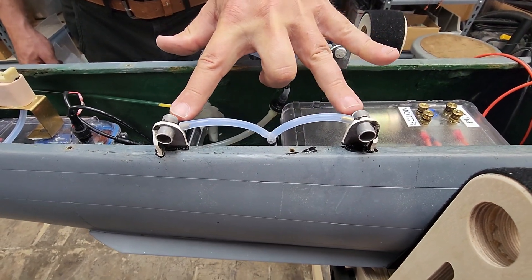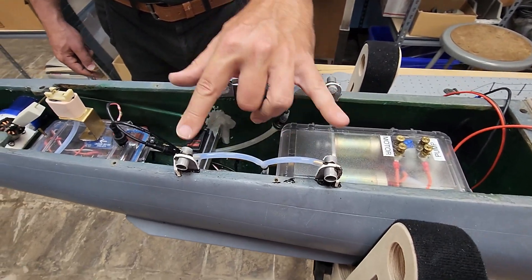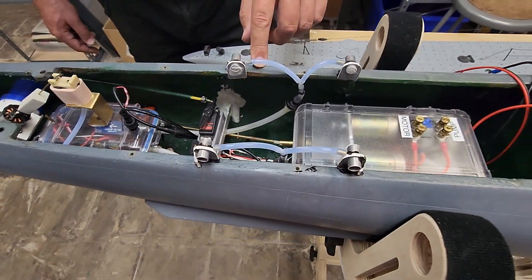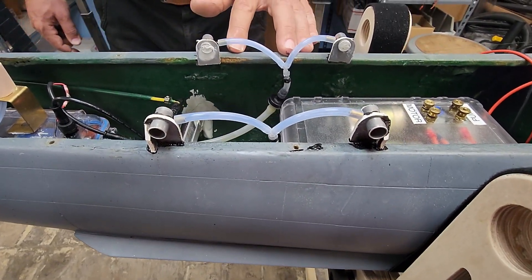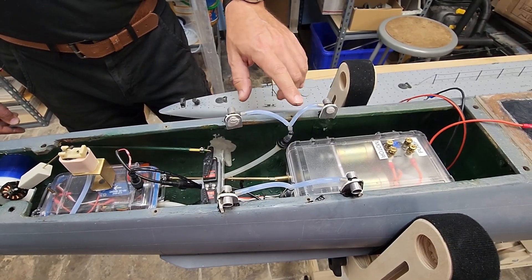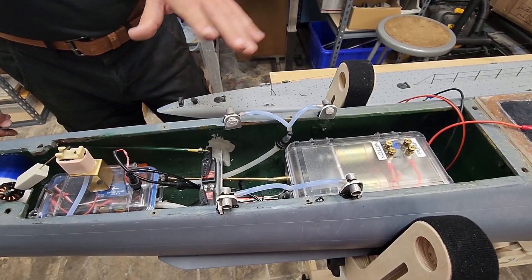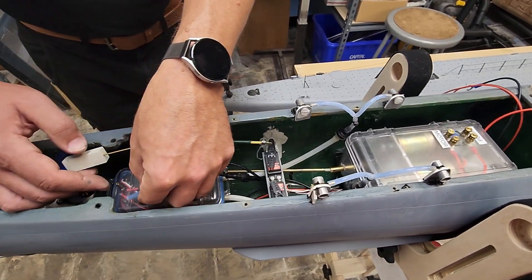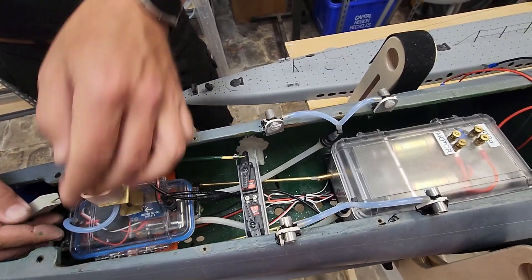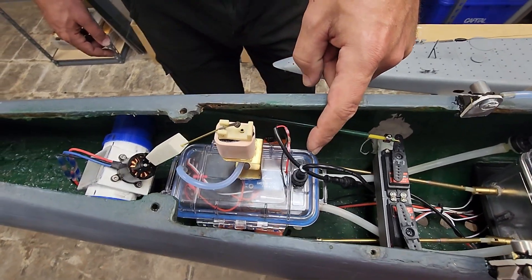Now we're getting into the really cool stuff. You can see these ports — and if you're familiar with the Gato and Baleo class submarines you'll know what these are. These are exhaust ports; there's four of them, one for each of the four diesel engines that powered this boat on the surface. One thing I wanted to play around with — that to the best of my knowledge nobody has managed to engineer — is a functioning smoke exhaust system in a submerging submarine. We're going to keep our fingers crossed that it works; we'll have to wait until we get to a swimming pool to actually find out.